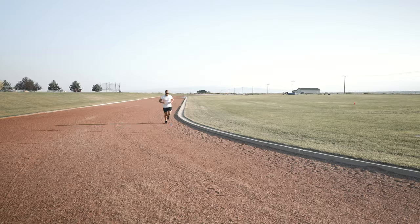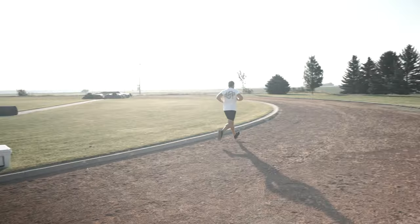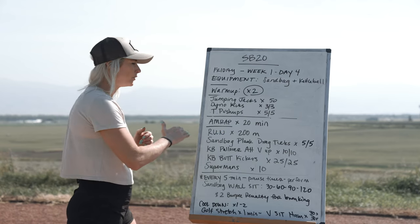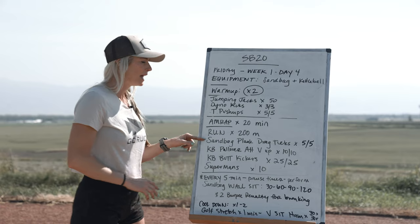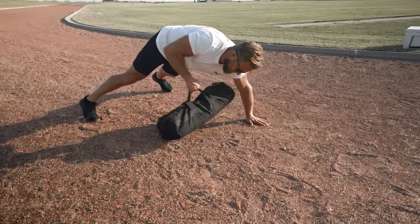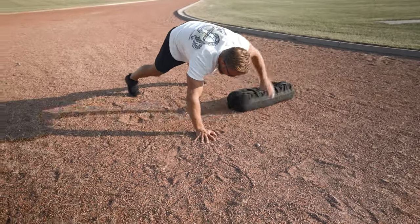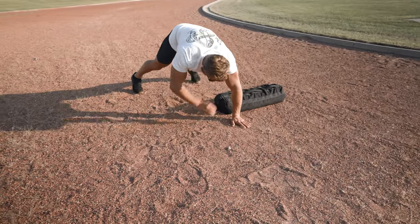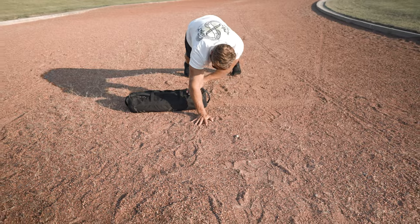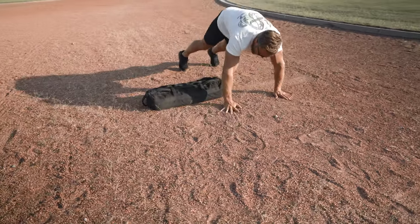You're going to start your timer and run 200 meters — that's half of a track, or 200 yards; just walk it out to find 200 meters. Then you're going to come back and hit sandbag plank drag tucks: get into a strong high plank position, reach through dragging that sandbag all the way across, replant, and give a nice tuck on the same leg the sandbag is on. Five per side on those sandbag plank drag tucks.